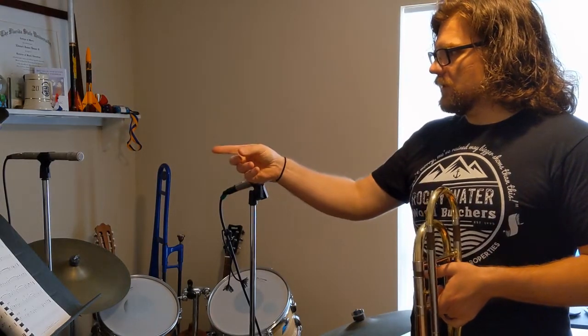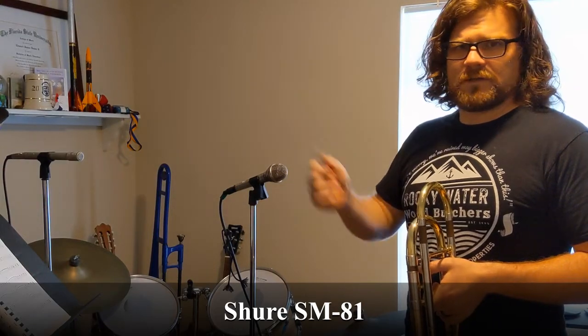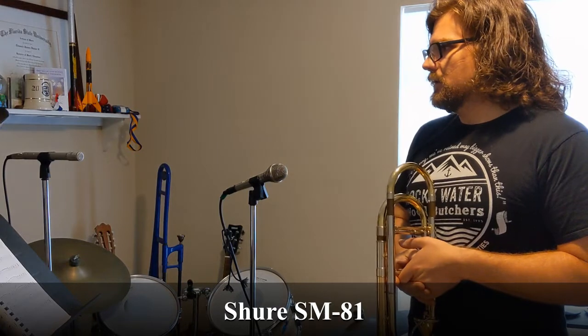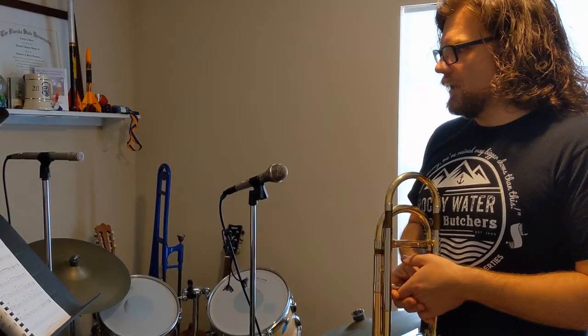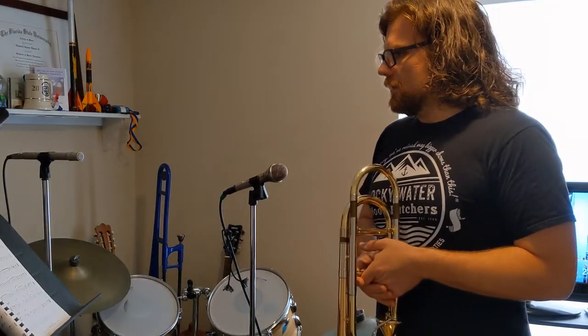The condenser mic I've got set up right now is a Shure SM81, which is a really popular condenser mic for choruses, area micing, and all kinds of stuff. It's a pretty good workhorse mic we use a lot of the time in chorus, or if we have orchestra, where you need to mic instruments and project them out. This particular setup is not for live PA — it's actually for recording.